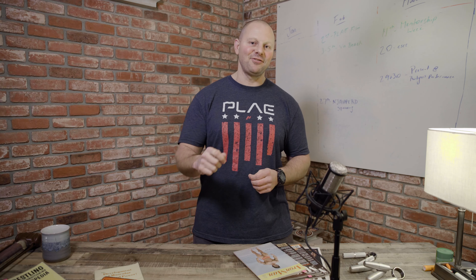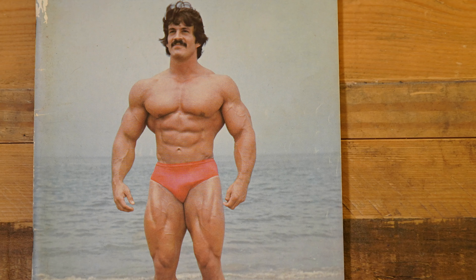In this episode, I'm talking to you about something called the Heavy Duty Method, brought to you by this guy, Mike Mentzer. If you're listening to us, you're going to want to check out the video over at Play.Pro.